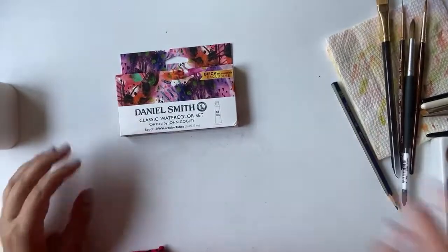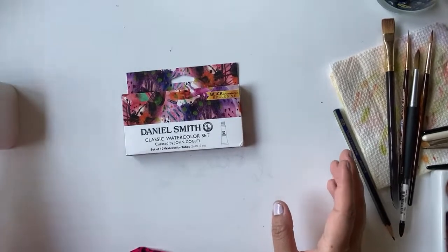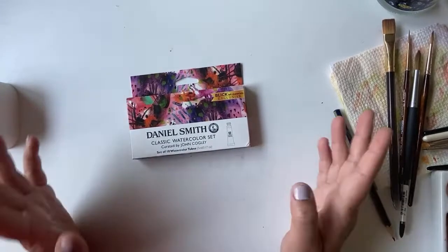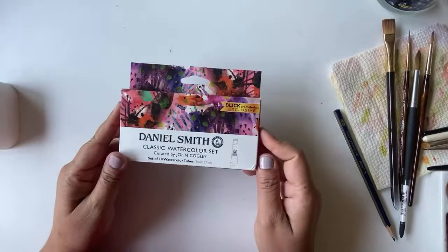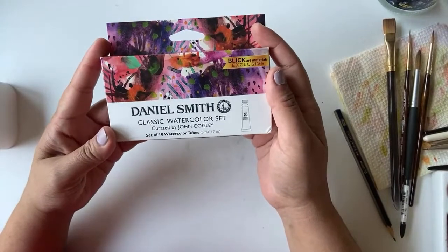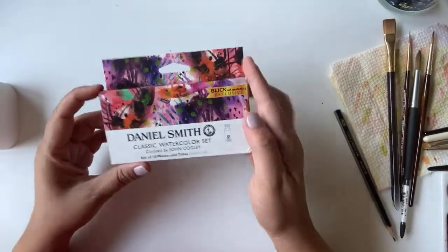Welcome to this quick live — I've never done a YouTube live before, so just trying it out. The reason I wanted to do this live was I bought this set of Daniel Smith watercolors. It's a set of 10 watercolor tubes of 5ml each, curated by John Cogley.